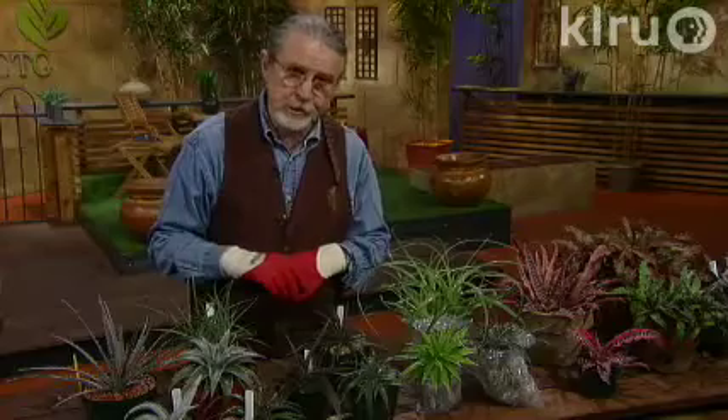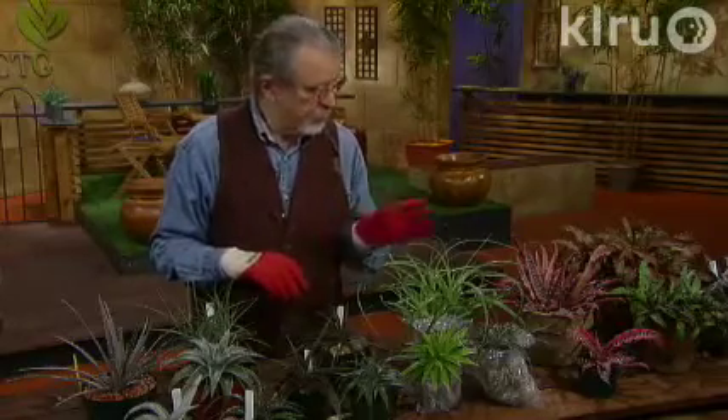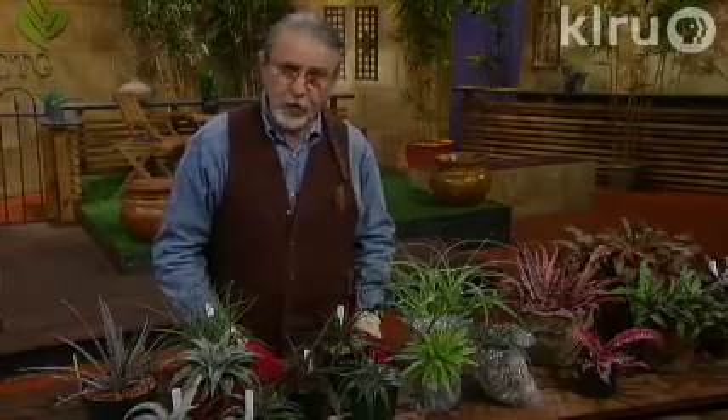If you're ever at some of the shows, or sometimes at a nursery, look for cryptanthus or dyckias and you'll like them — they're very easy to grow. For Backyard Basics, I'm John Dromgoole. I'll see you next time.